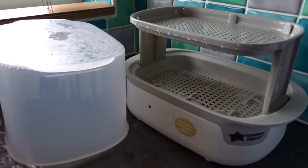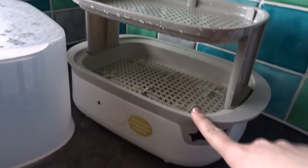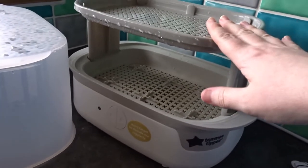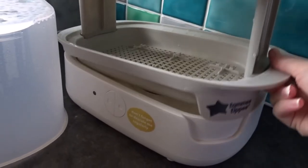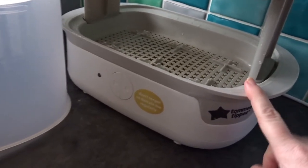Here's the steriliser with the lid off. There's a rack and a compartment here to put your bottles in, put your dummies and teats up here, and then you just lift this up and put the water in there — I think it's about 80ml of water.